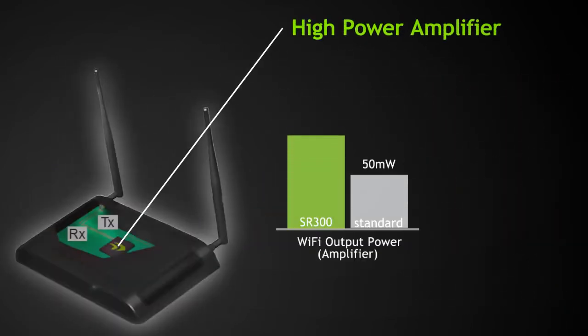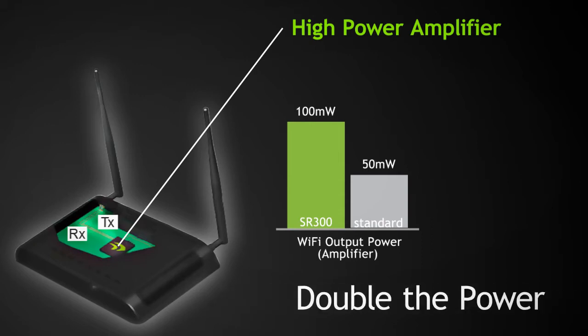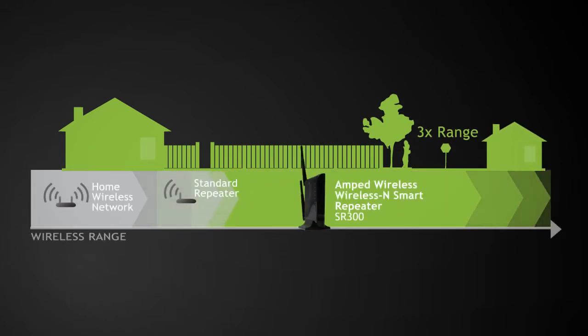The high power Wi-Fi smart repeater comes equipped with a 100 milliwatt Wi-Fi amplifier, which is double the power of a standard Wi-Fi router, and a high power 3DVI antenna to help boost your Wi-Fi signal to the maximum distance possible to cover those hard to reach wireless dead spots.